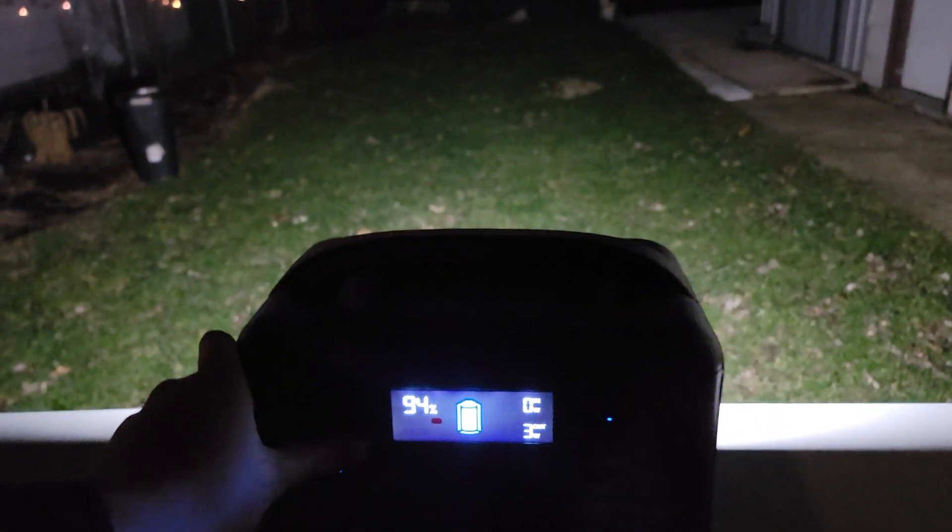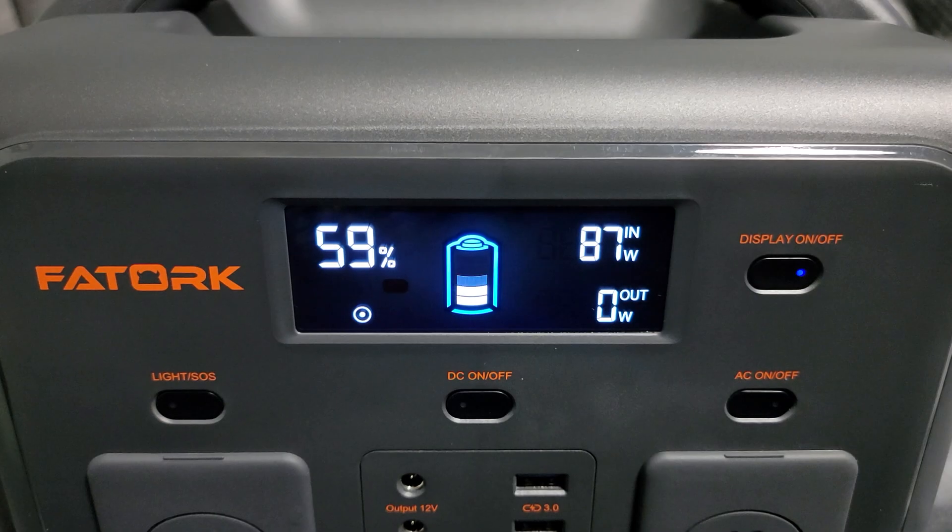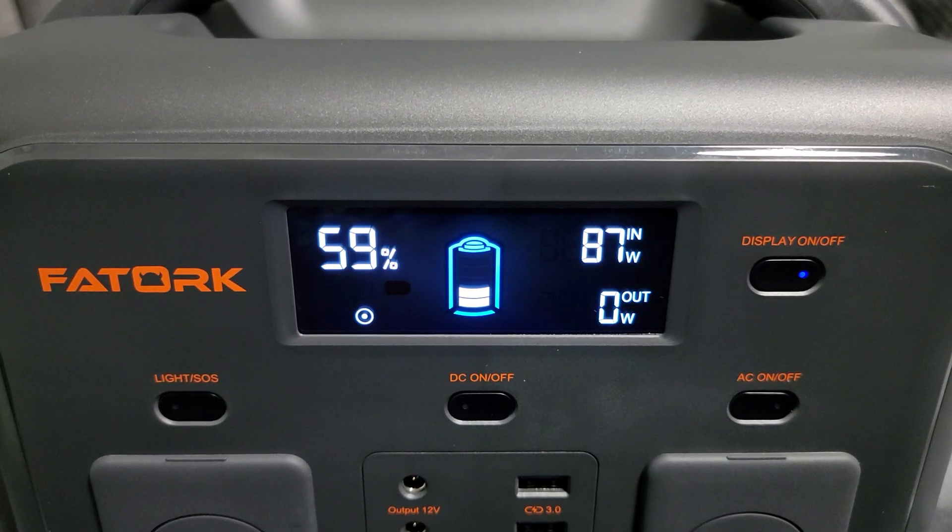Coming to the back, you also have an LED light which features high, medium, low, and off modes. It's not incredibly bright but it's bright enough to light up an outside area or a room no problem at all.